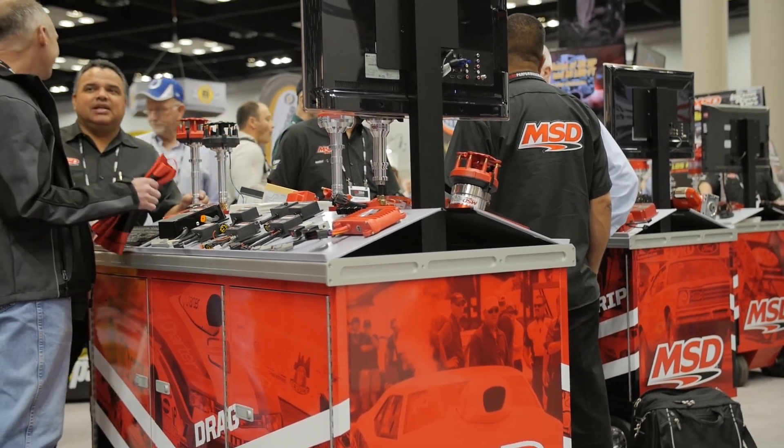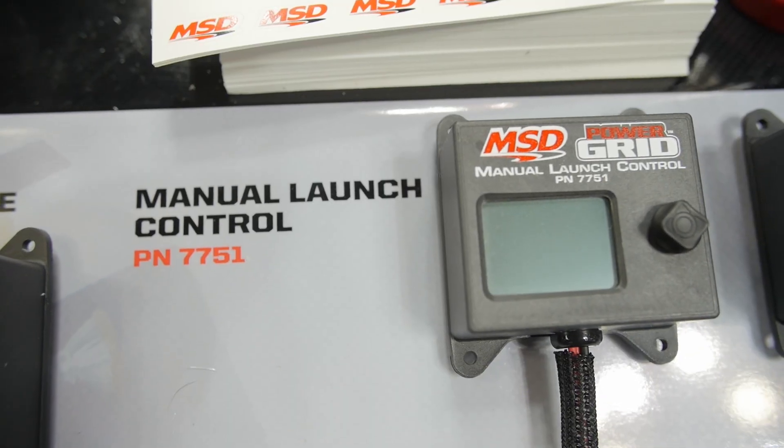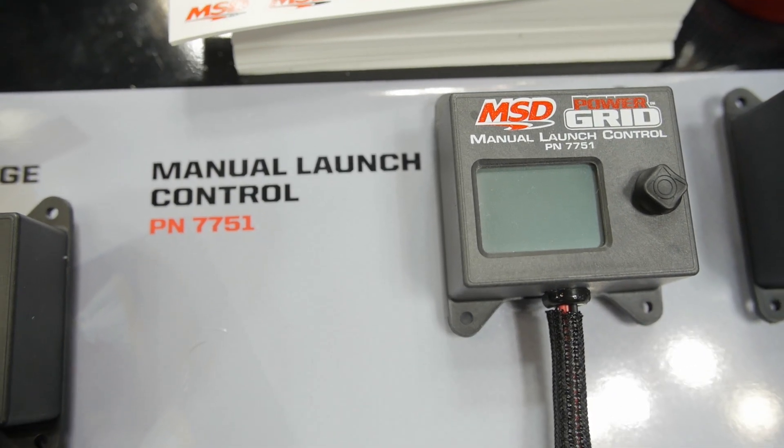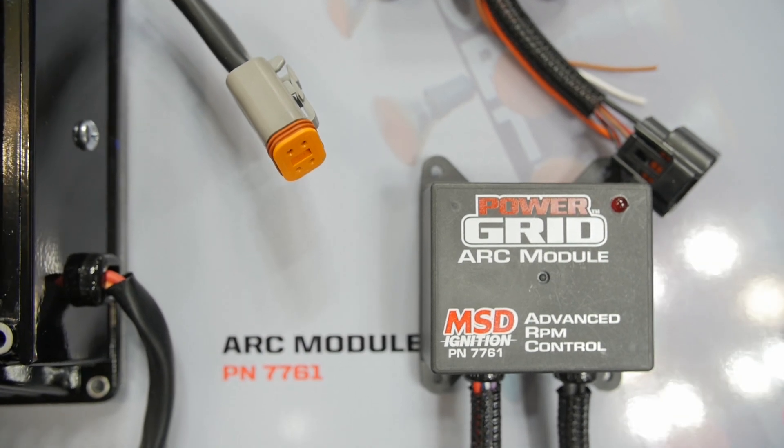What new capabilities are we getting by integrating the Power Grid system instead of one of your old boxes? If you try to put an older Digital 7 on a magneto, for example, you've got an $800 ignition piggybacking on this thing and you're not using half the features. By going this route, you buy a $400 controller. It does everything the Digital 7 will do and more, and it's half the price.